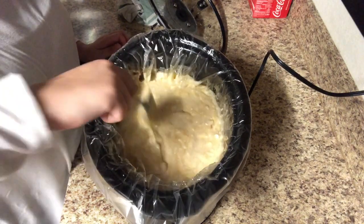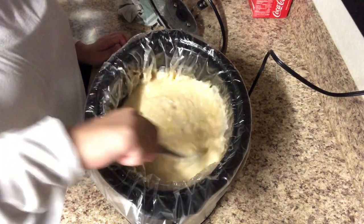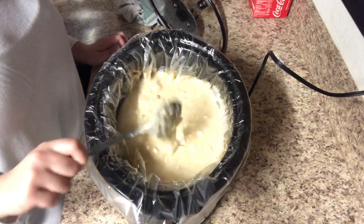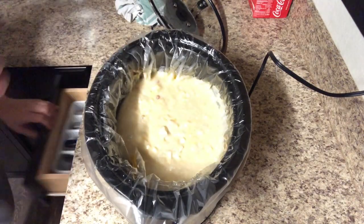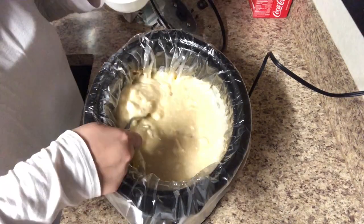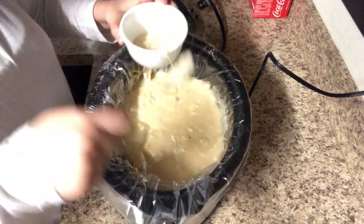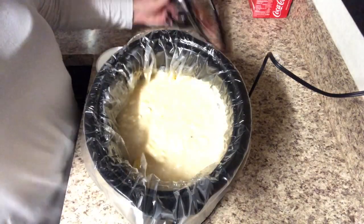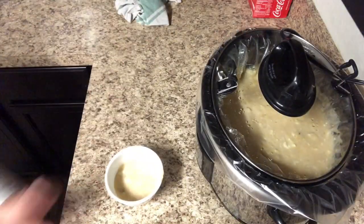Once that time is up, give it a good stir and you are ready to serve. This potato soup is so yummy — it's warm and perfect on a cold rainy day, which is when we had it. I do top our bowls with some more cheese because we love cheese in my house, but that's totally optional. If you guys try this recipe, make sure you tag me on Instagram at Shauna Ray Videos!